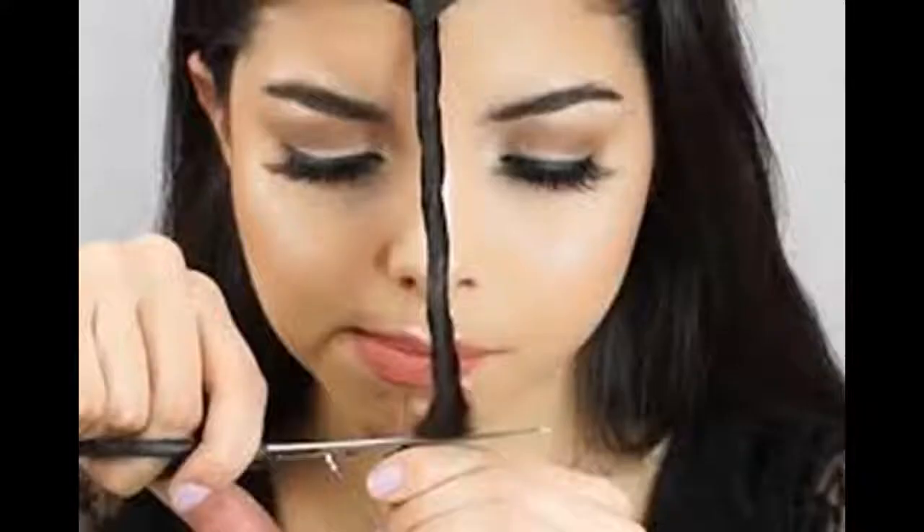Pull hair forward. Taking the tip of a comb, draw a part along your hairline perpendicular to your side part — in other words, from side to side rather than front to back. If you are looking for thicker bangs, you can draw the part further back. This will help separate your bangs from the rest of your hair.